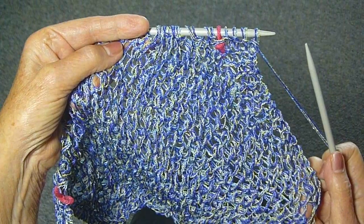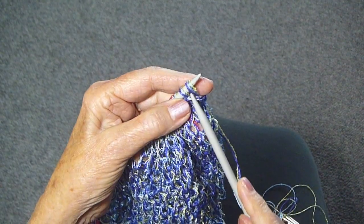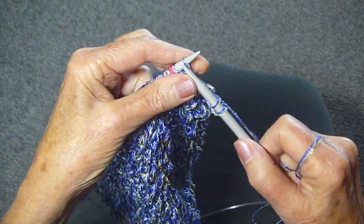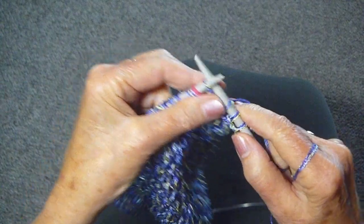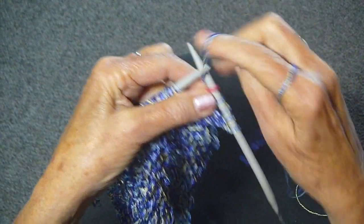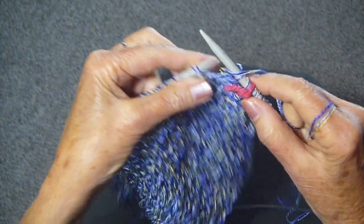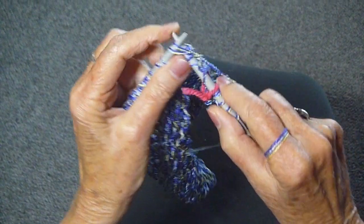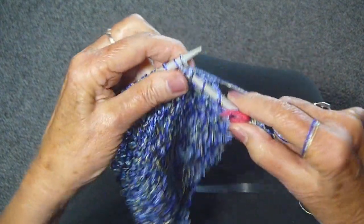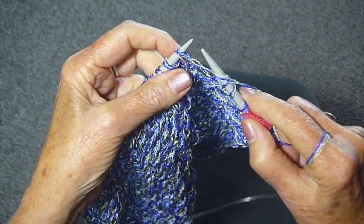To make the lace-like stitch, you just do what I'm doing now. I'm making a garter edge with the first four stitches. I then put in a marker, just slide that off and then start the pattern: yarn over, knit two together. Yarn over, knit two together. Yarn over, knit two together. Continue doing that until you come to the end where I've put another marker, and do the garter stitch.